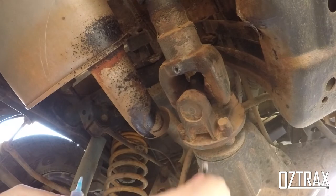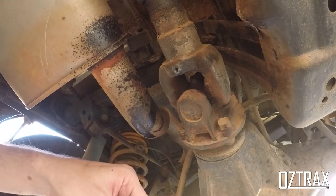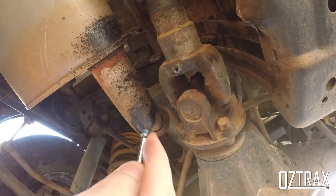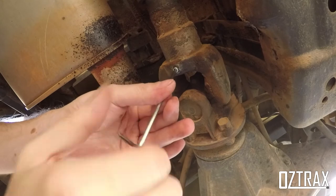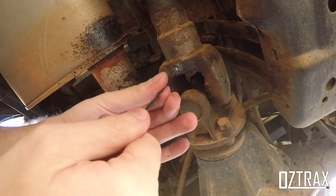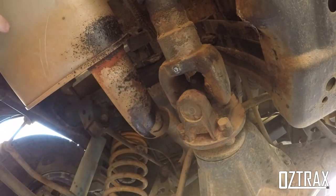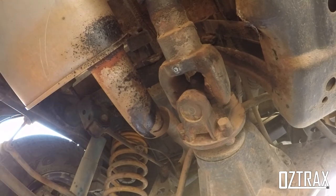My next suggestion is, because these grub screws aren't tapered, put a little bit of thread locker on the actual grub screw — just that much, that's all we need. Wind her in on the grub screw like so. That should be enough, maybe a little bit more. Because they aren't tapered it won't sit in there 100% tight, so you can get longer ones. These were M6 x 6mm, but probably a 10mm might be a better idea. That's my little fix.